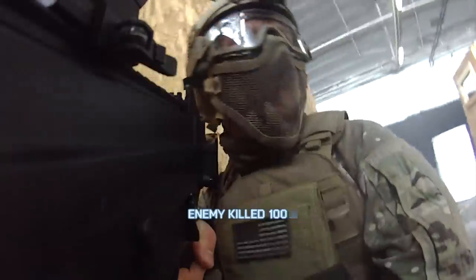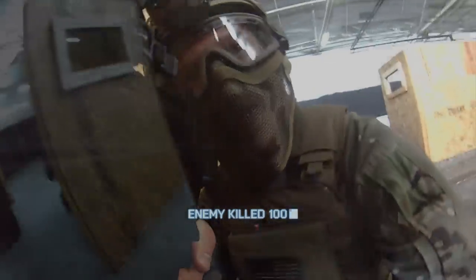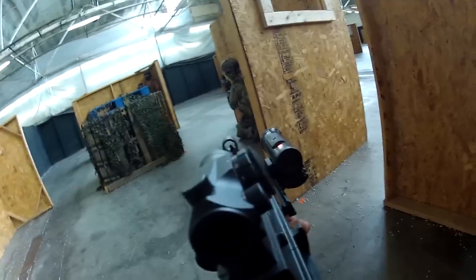I think we're getting flanked. We're getting flanked. Hey, right here, right here, it's coming.